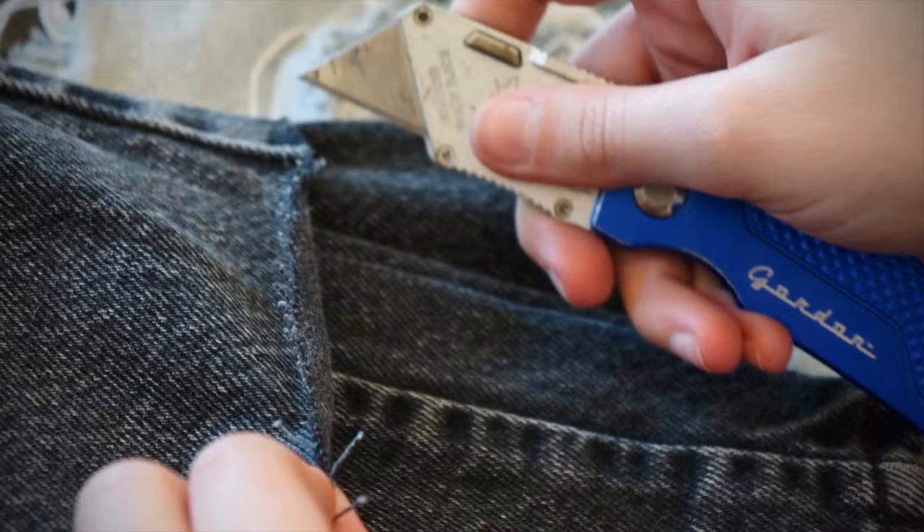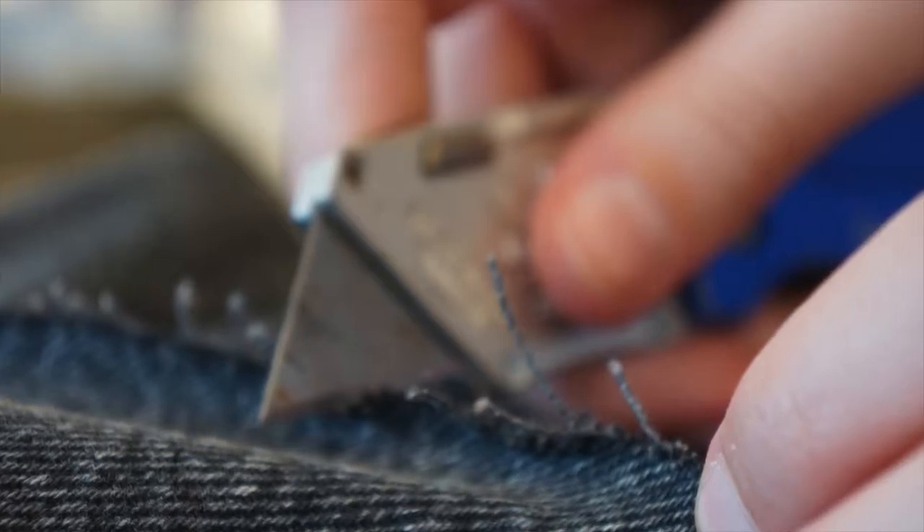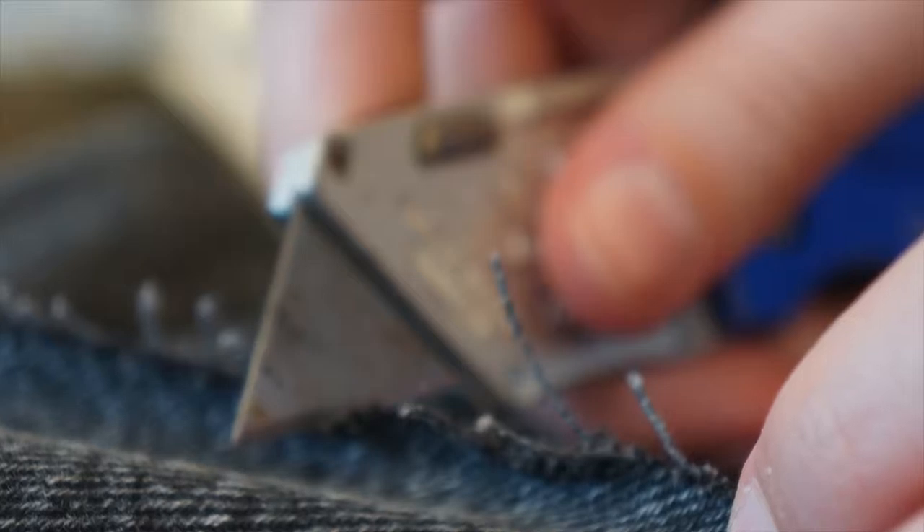After I make my cut on the pants, I like to try them on while they're still inside out. That way, I can mark them and cut them more if I need to.